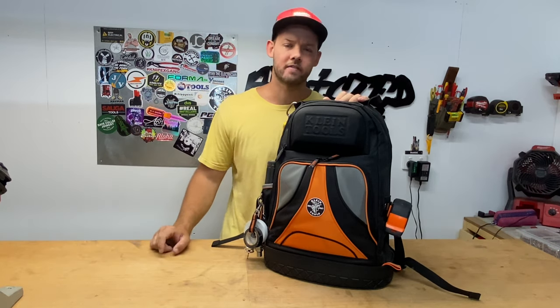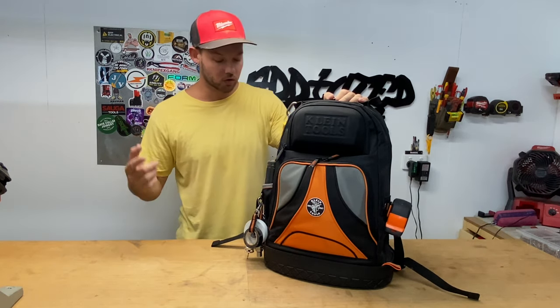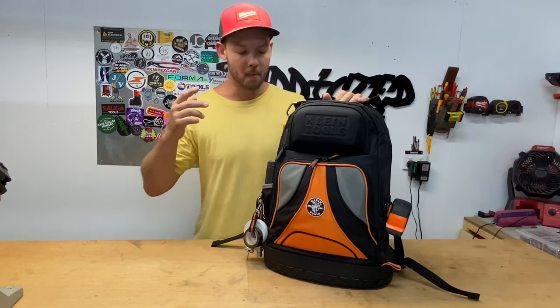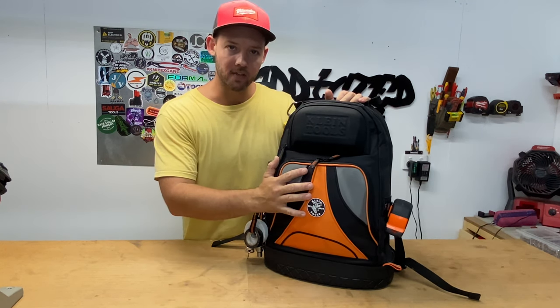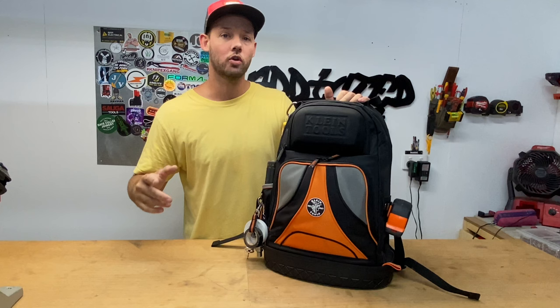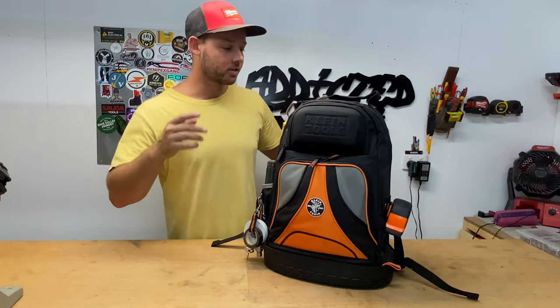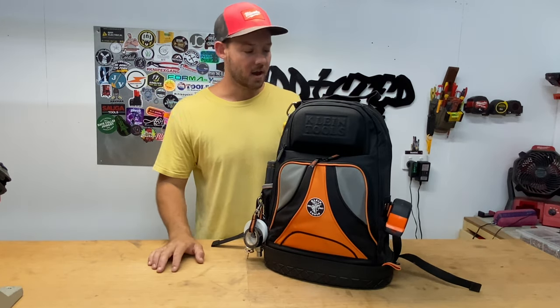Hey, what's going on guys, welcome back to another video. Today I am running you through the setup of my Client Tools Tradesman Pro backpack, part number 5542 1BP-14. At the moment I haven't been able to utilize this out in the field yet — I've only just transferred all my other tools over from my other bags. I thought I would show you how I've set this up and what's inside.